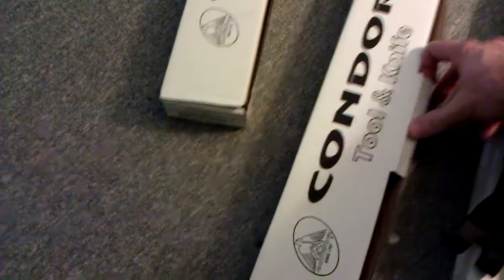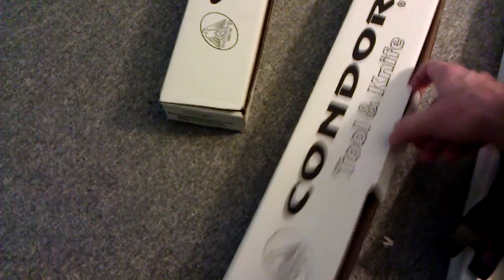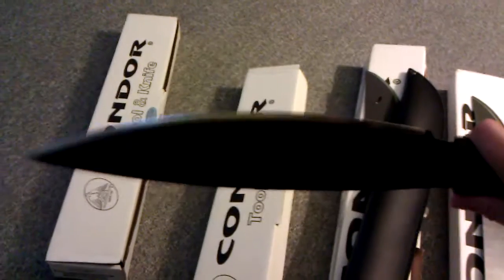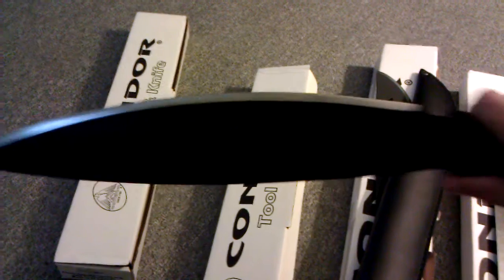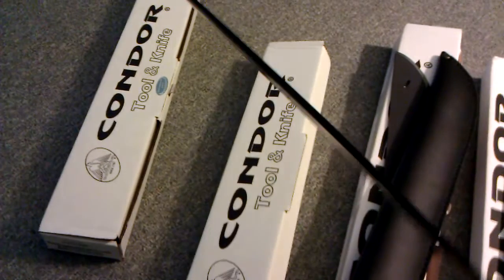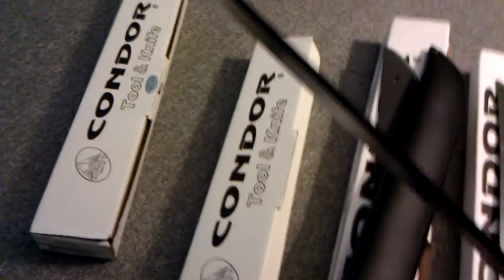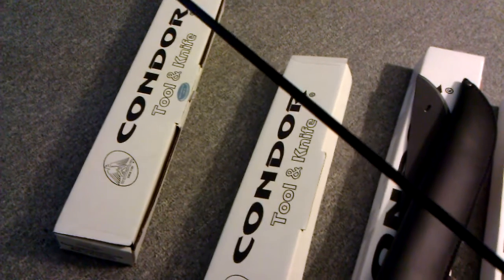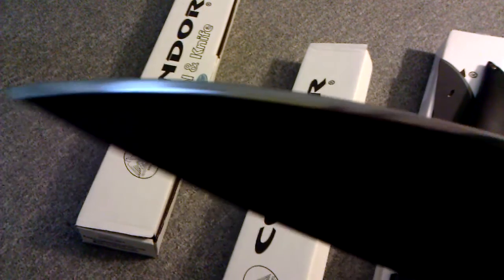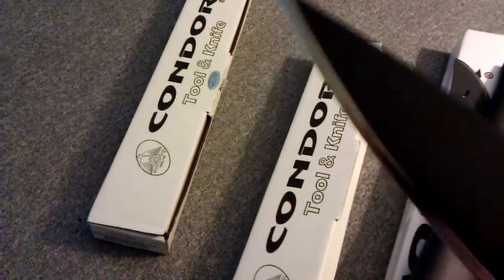This might be one of my favorite machetes — I wish I bought two of them because now they only come with a sheath, but still $30 for the machete and the sheath. This is the Condor Barong machete. Really like this — nice chopper, compact size, fast in the hand, light but pretty thick, thicker than the other machete. Nice grind on this one.